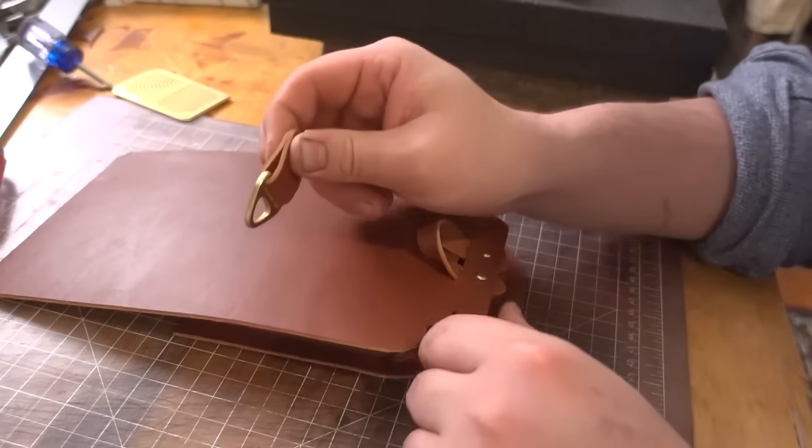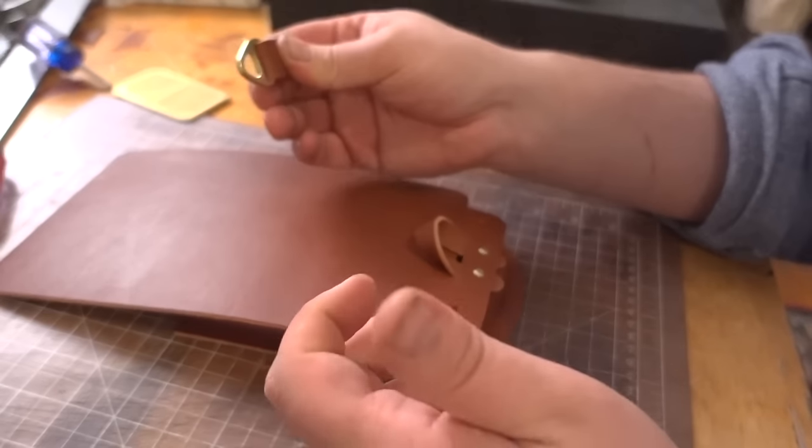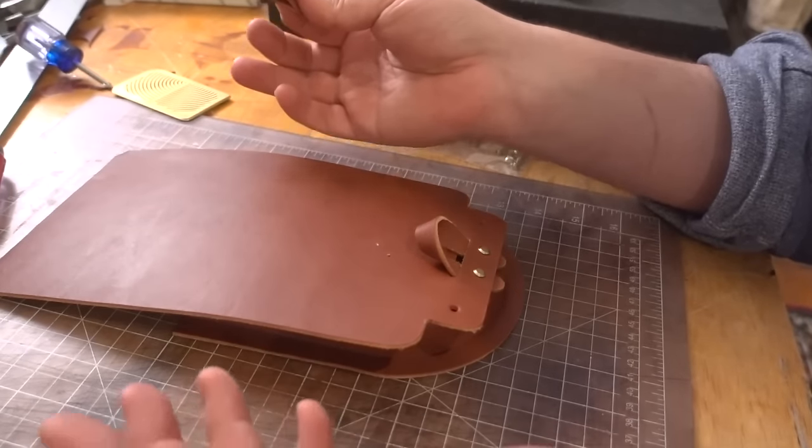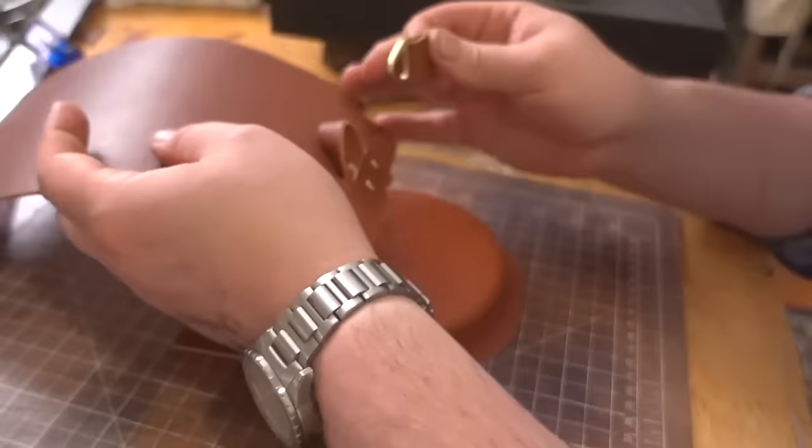You'll notice I'm not burnishing anything on this bag - it's kind of a test. I figure if this works, you guys can go out and make these all super super nice. But for this video we're going to test to see if it even works.